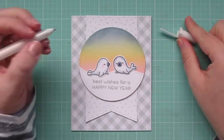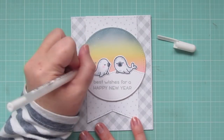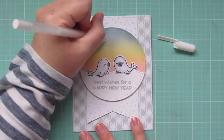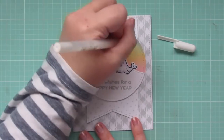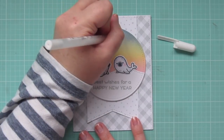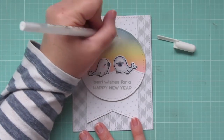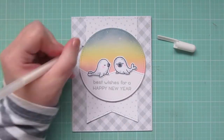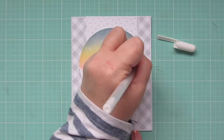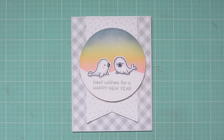To finish off the card, I'm going to take a white gel pen — this is a Sakura white jelly roll pen, but any white gel pen will do. I'm going to add some stars to the background, just doing some different sized dots. They're obviously going to show up a lot better on the darker shade up top, but you do see them on the other shades as well, especially in person. I'm also doing two stars that are kind of a cross pattern, which will make them look like they're twinkling, just signifying hope for the new year.